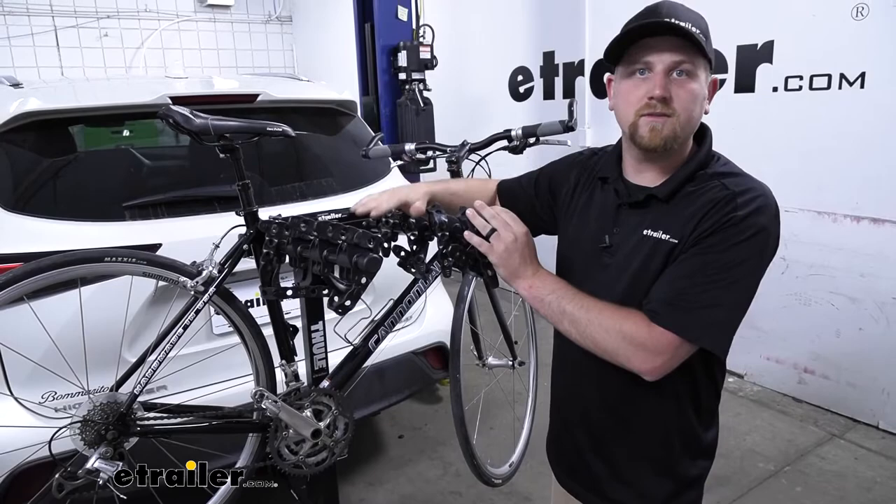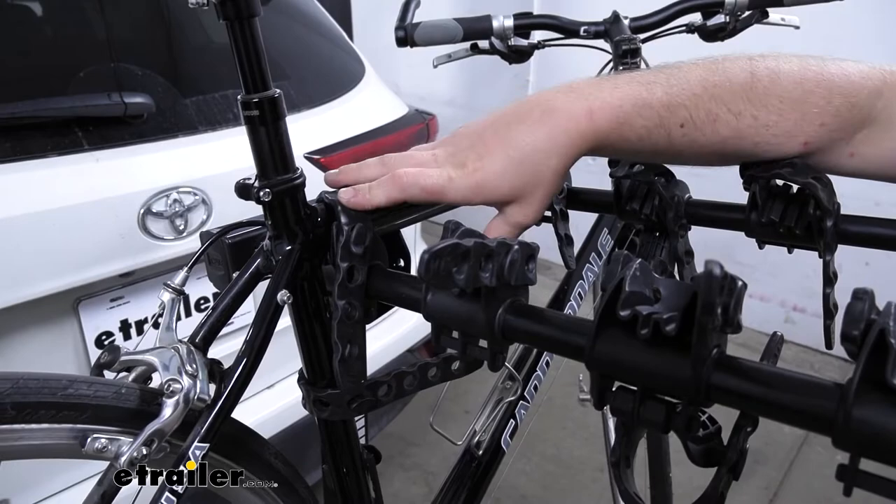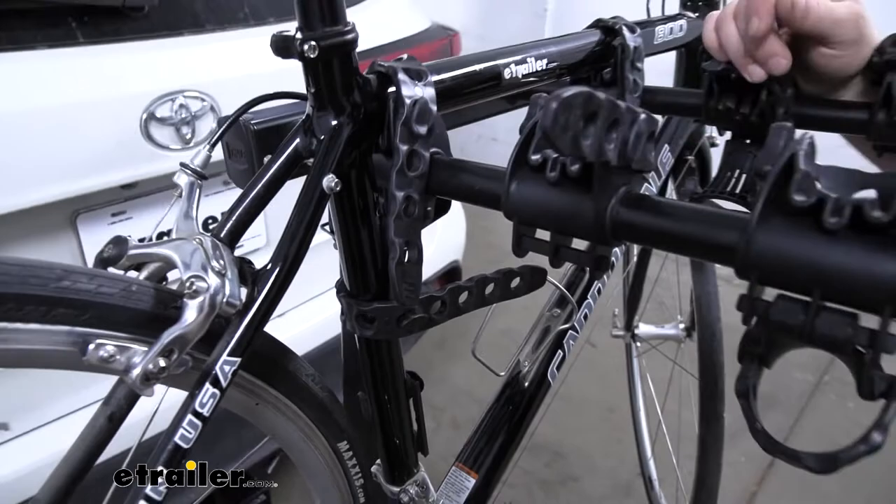The way the rack works is really simple, and that's one of the things I like about it. It's going to hold our bike down in three spots — two straps here along the top tube and a strap down here. This one's going to act as an anti-sway strap to help prevent that side-to-side movement as we're going down the road, so we don't have to worry about our bikes swinging and banging into each other.